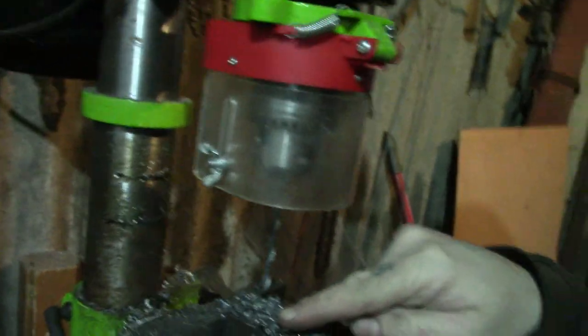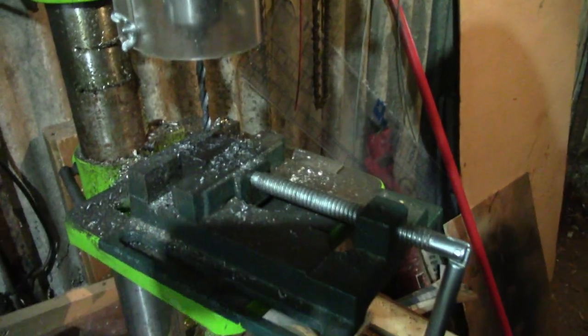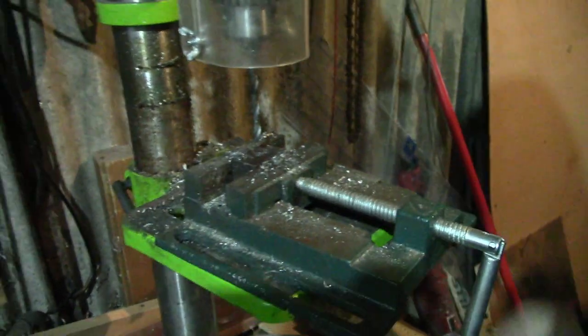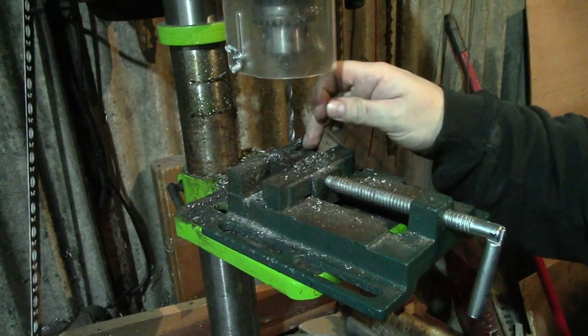I'll show you where I'm up to now just so you do know. So there it is there — I have just drilled it, it's a rectangle shape at the minute. I've drilled the first hole in and I'm going to drill the next hole to enlarge it, and then I can start shaping that.